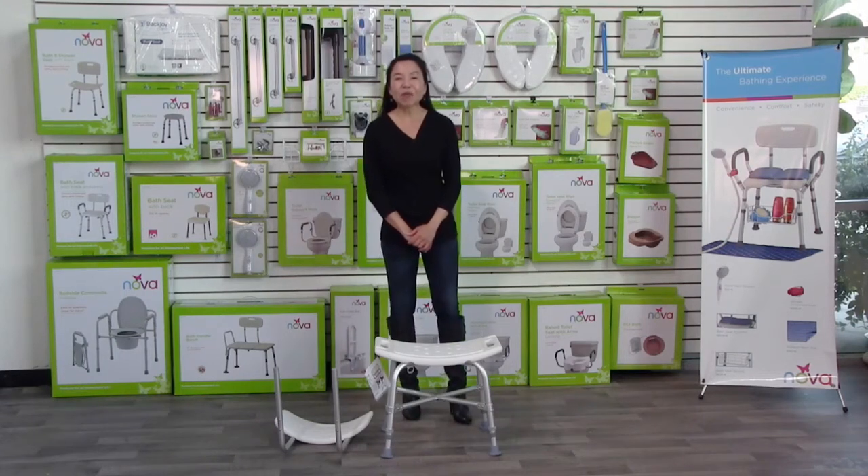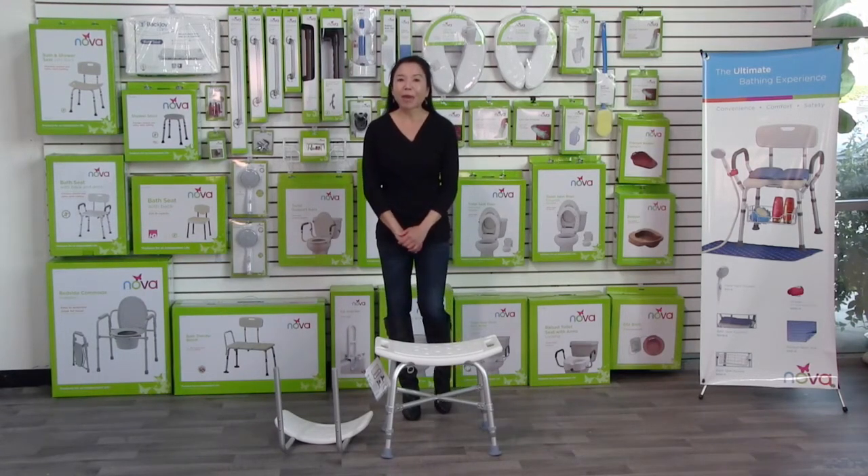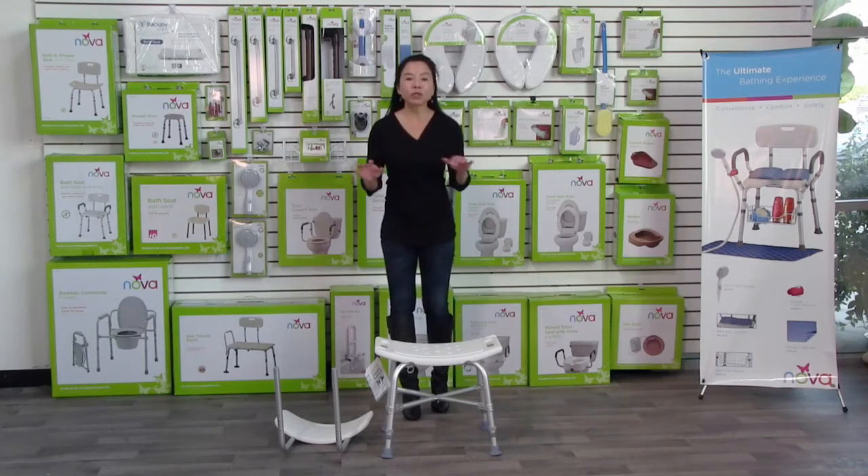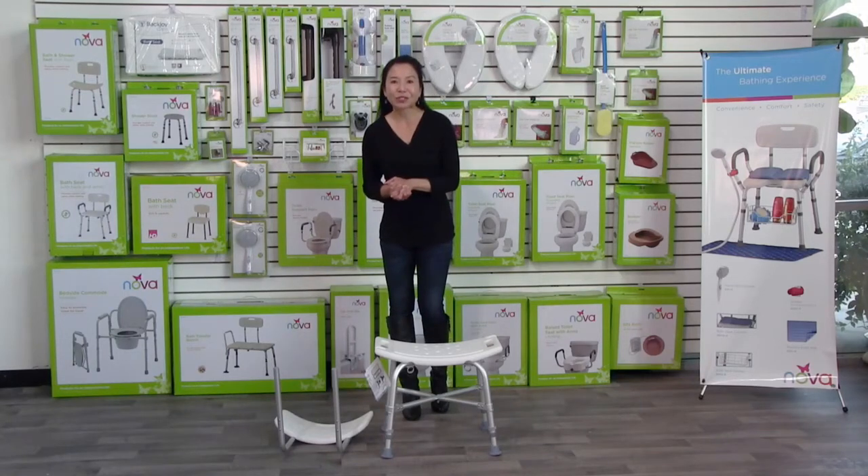This video is about the Nova 9023 bath seat with back, with 500 pound weight capacity. I'm going to show you the quick and easy tools-free assembly and then some of the great features and benefits.